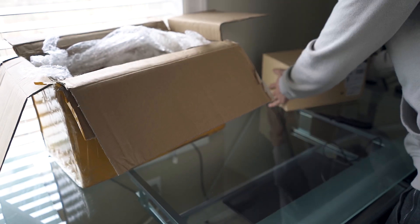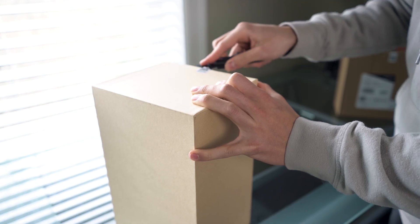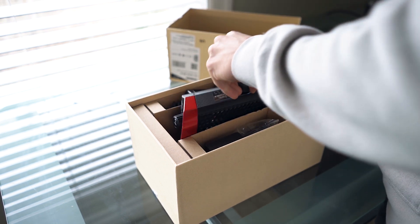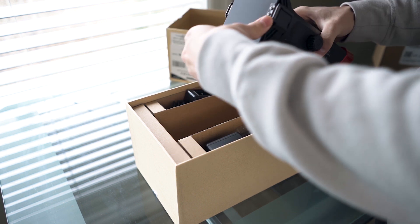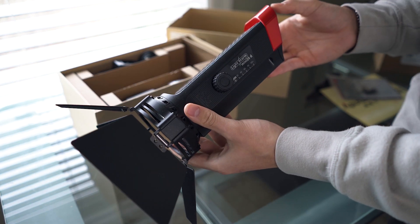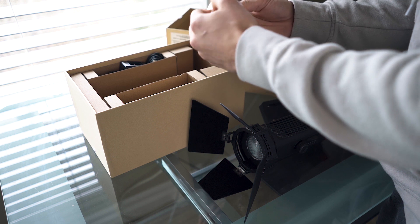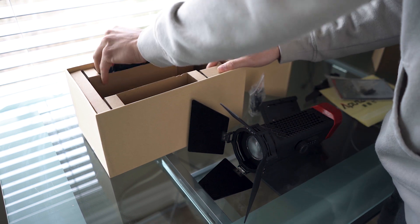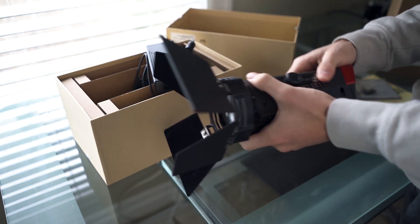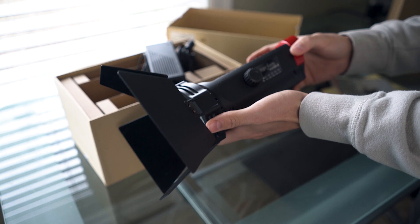It looks like we also have the Deity condenser shotgun microphone — this is going to be sick. Got some stickers. Then it looks like we have some battery options, Sony NPF-type battery, a little ball head mount, and the AC adapter. I'll open that up and show you guys more of this light in another video. I'll probably use this as a background light.